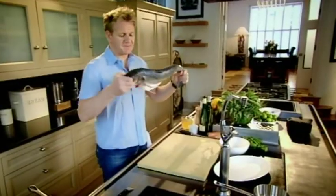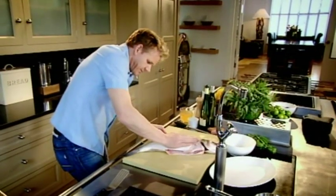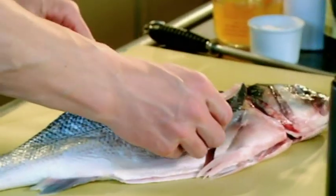Sea bass. For me, an absolute delicacy. The flavor, not just of the flesh, but the skin is extraordinary. Fillet it — come down the backbone, nice long strokes. Every time I fillet a sea bass, it's a certified pleasure because they're extraordinary fish. Look at it. Absolutely beautiful.